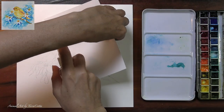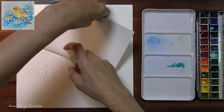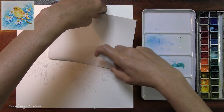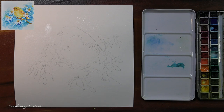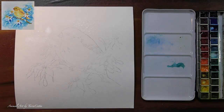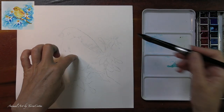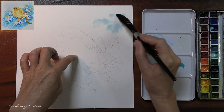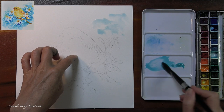I'm spritzing the paper and I'm being very careful to avoid any area where the bird is, because I'm going to be dropping in the blues of the background. I'm going to be using phthalo blue, which is highly staining, and cobalt turquoise, which is not so staining. I want you to notice that I did not tape the paper down at all — I didn't have to. And that's one of the beauties of this paper. It's inexpensive and amazing for many reasons.